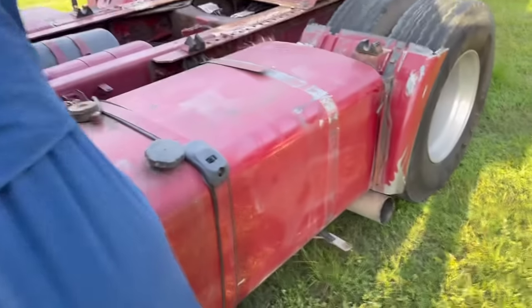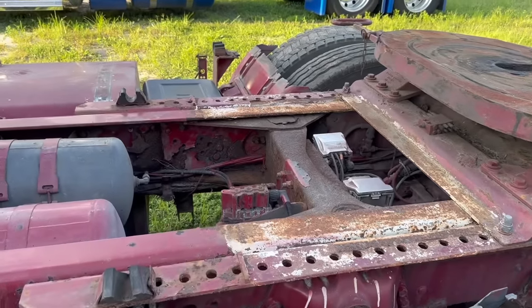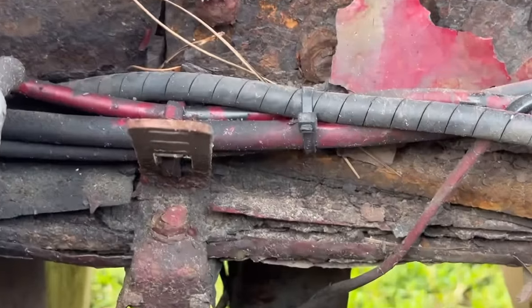We're just live. A lot of people are questioning the rust, so I'm going to get up close and personal and show you guys. There's the rust.